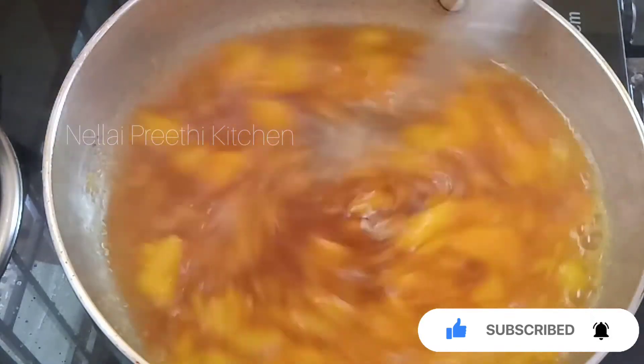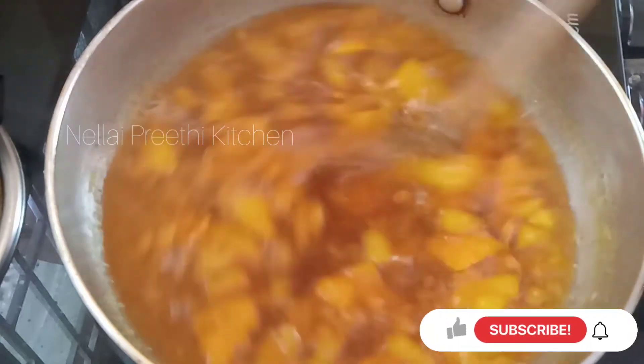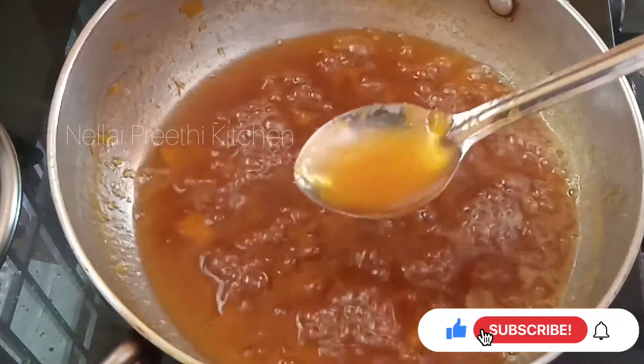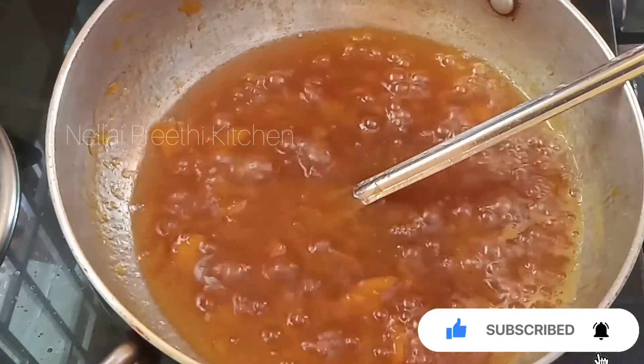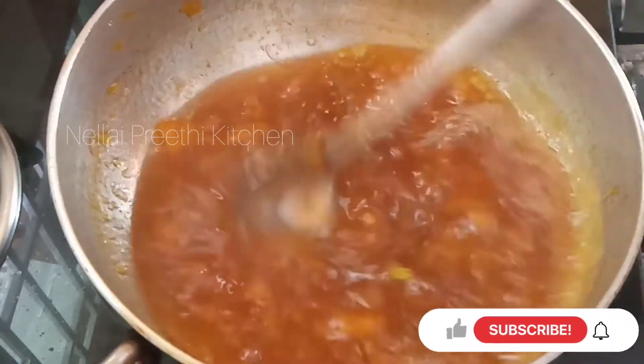Mix it. Now we will add a little bit of salt.